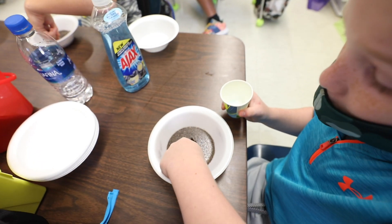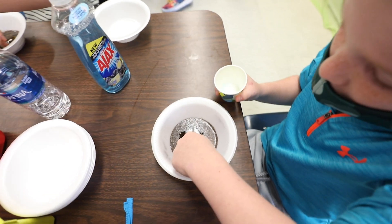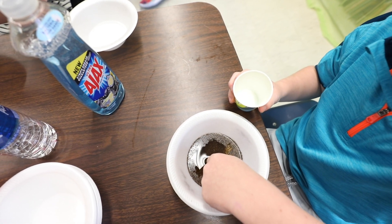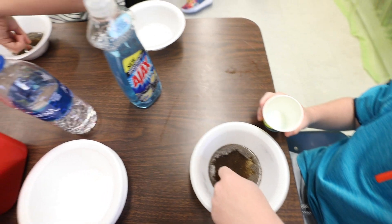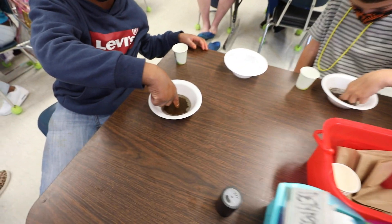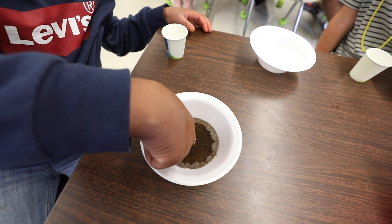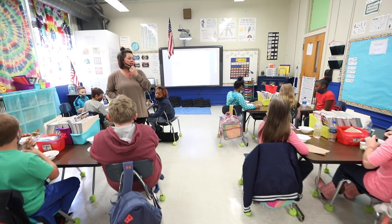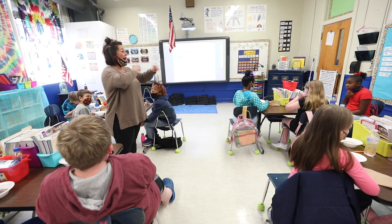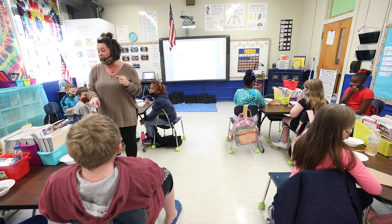Okay, what happened? It broke loose! It broke loose! The pepper — where's the pepper now? At the bottom.